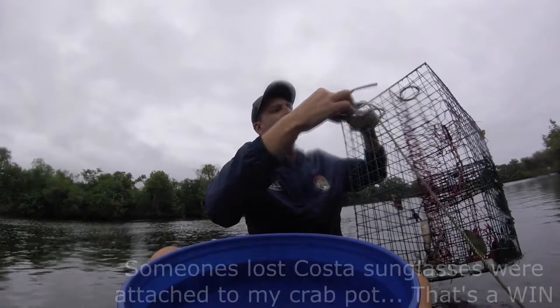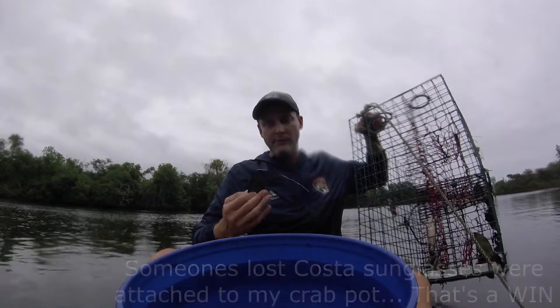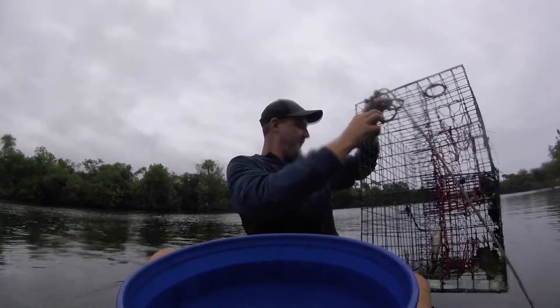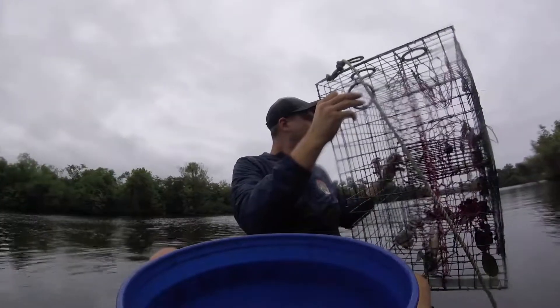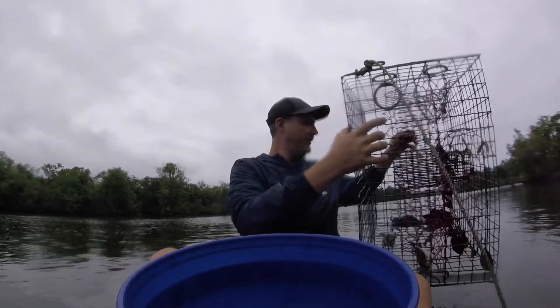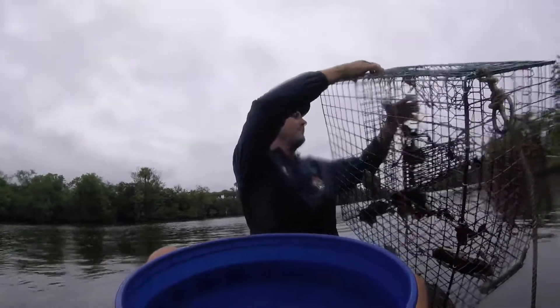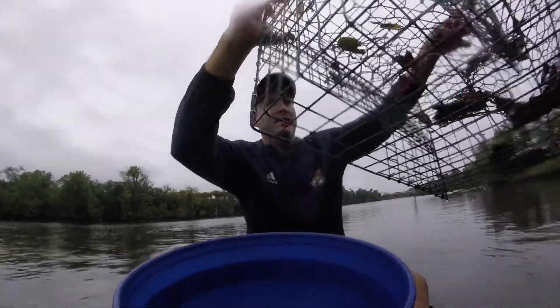Let's get him out. We got one, two, three, four — four of them. Not great. I think one of them is a girl, so we gotta put her back. But that's the way I roll.